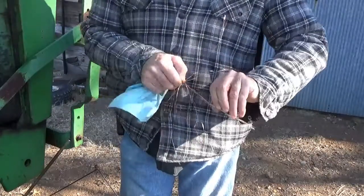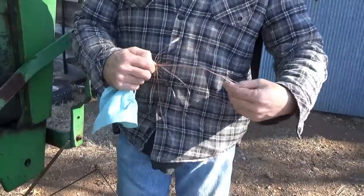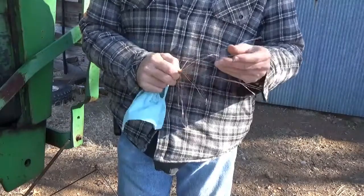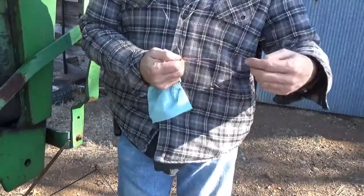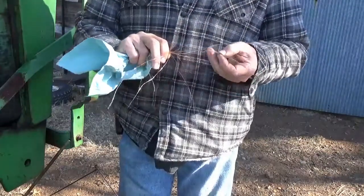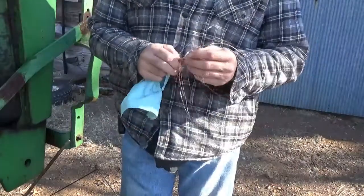Several things I need to be doing today, and one of them is probably doing a mite treatment on my beehives as warm as it is. I know yesterday they were out doing cleansing flights and things like that. Today is supposed to be a little warmer.